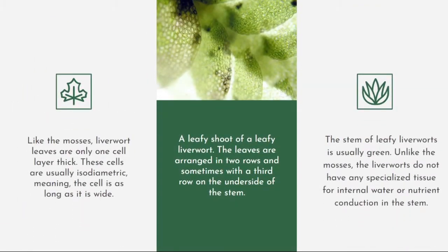Like mosses, liverwort leaves are only one cell layer thick. These cells are usually isodiametric, meaning the cell is as long as it is wide. The leaves of a leafy liverwort are arranged in two rows, and sometimes with a third row on the underside of the stem. The stem of a leafy liverwort is usually green. Unlike mosses, liverworts do not have any specialized tissue for internal water or nutrient conduction in the stem.